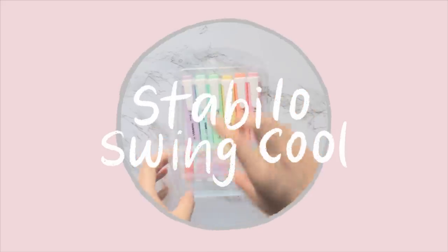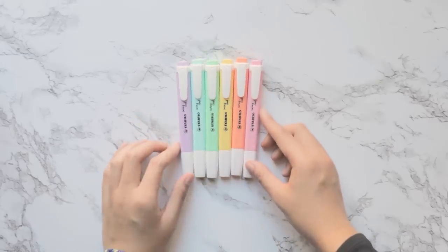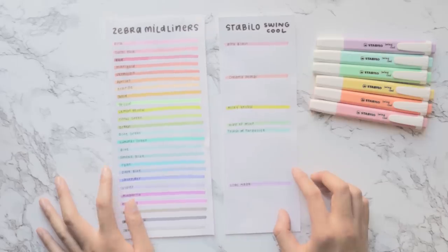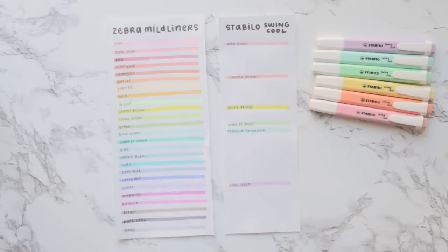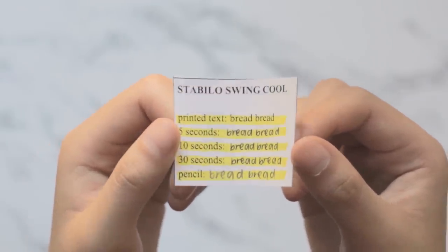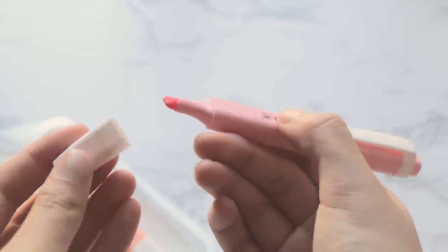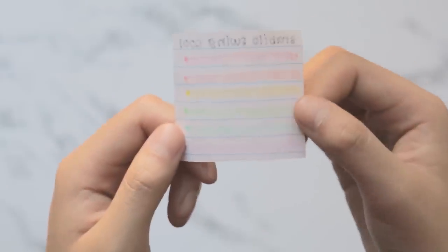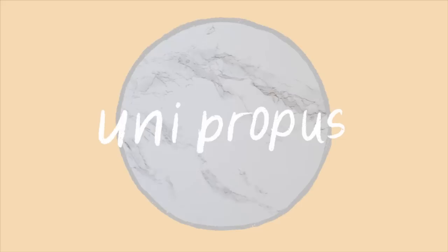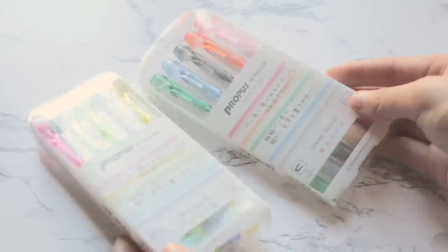The Stabilo Swing Cool highlighters — sorry if I'm saying that wrong — are a European brand, so they're probably easier to find in Europe. There are six pastel colors which are very slightly more saturated than the Zebra Mild Liners, but I really like this color palette. They have very low smearing, almost tied with the Iconic Two-Way highlighters, and they are the silkiest and smoothest, winning the top spot in that category. The downside is very high bleed-through. The tip size is four millimeters and the unit price is $1.30.